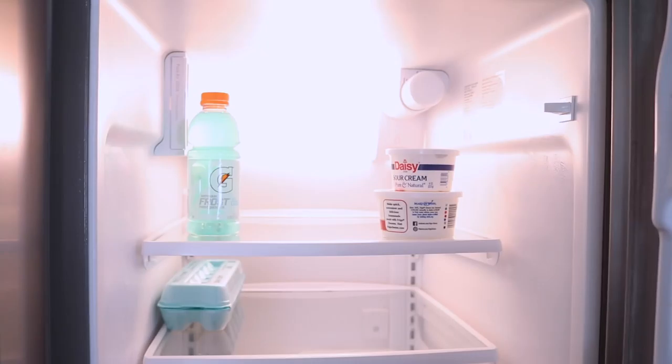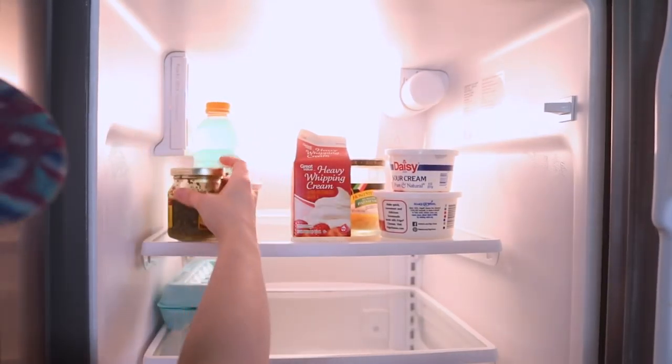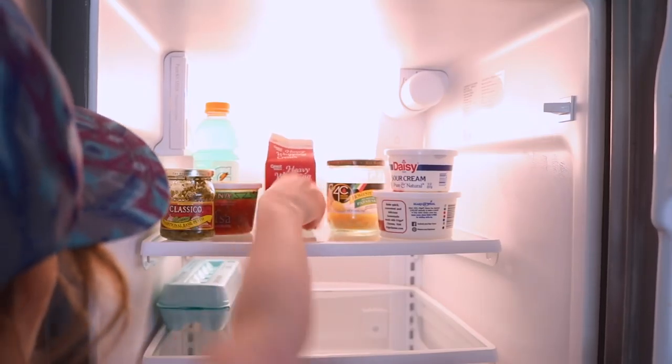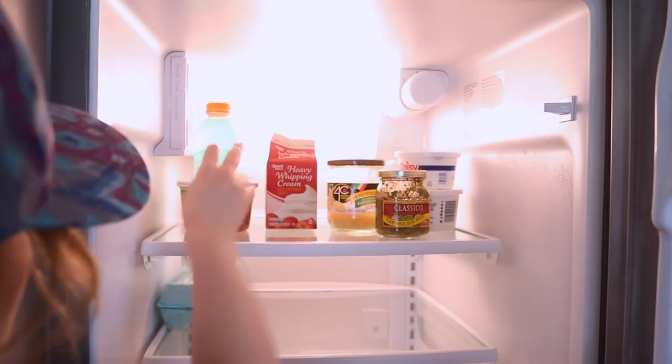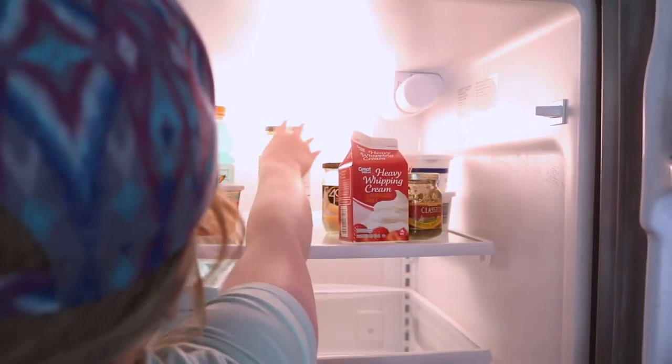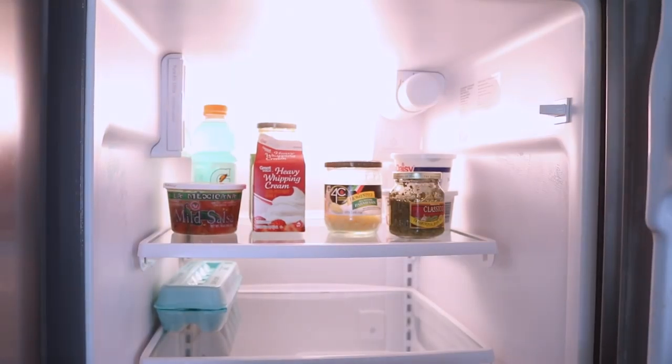The top shelf before I started was an absolute mess — I feel like it went from the very very front all the way to the back, just full of fridge clutter. So I wanted to stop that by layering things tallest to shortest, that way I can visualize everything and this food will actually get eaten instead of just getting buried.